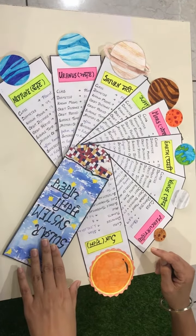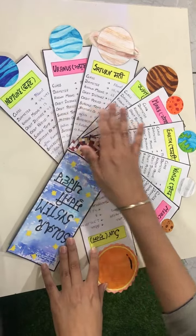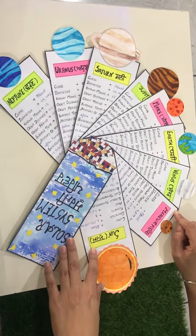And our Flashcard Fan is ready. It is called Flashcard Fan because it can be beautifully opened like a fan. It seems to be quite attractive for children and is also very beneficial for them.